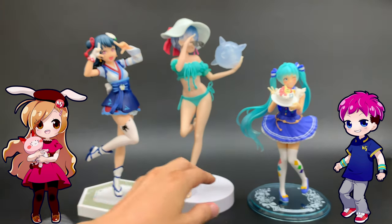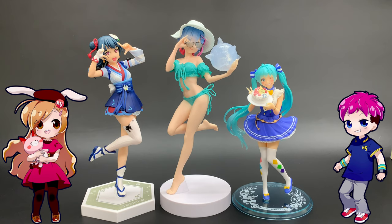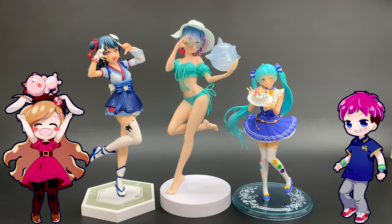So yeah, there they are. They're all great in their own way and they could be yours — well, not this one, that's David's. But before we get into the contest details, why don't you take it away David?